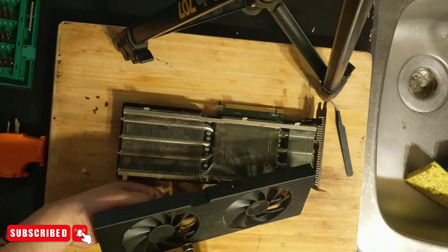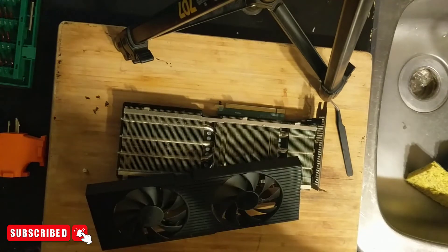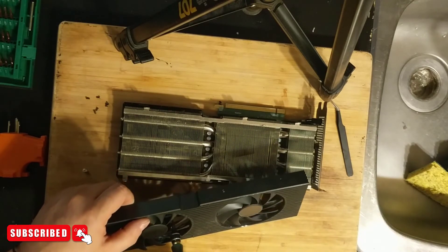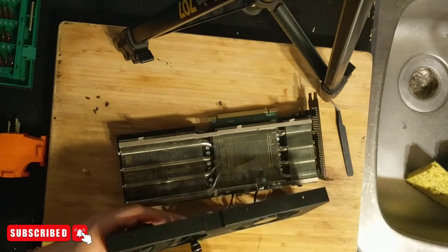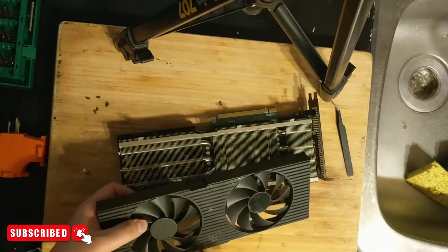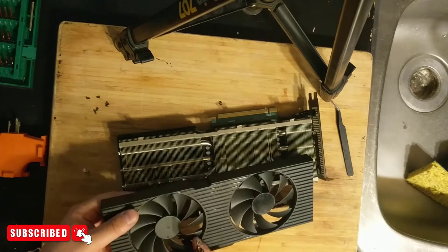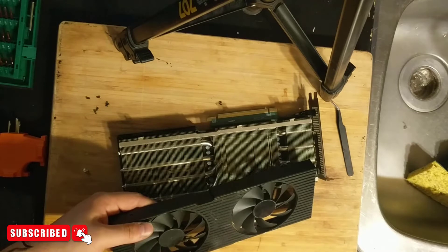I'll talk for a second while I'm doing this. I did the grow tent video and it worked well with those rigs because they weren't very heat-intensive — they didn't use a lot of power, they weren't demanding. They're just RX 6600 rigs so they weren't generating a lot of heat. I'm slowly trying to line up the hole here.